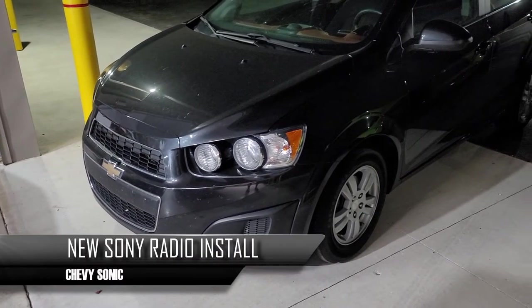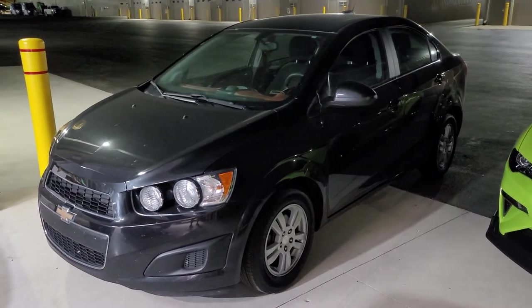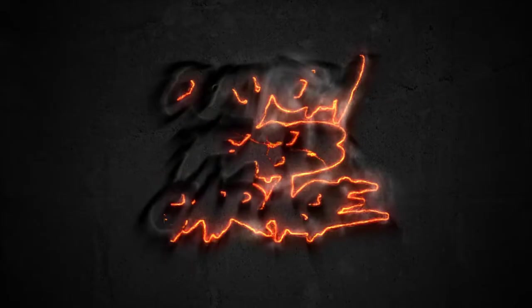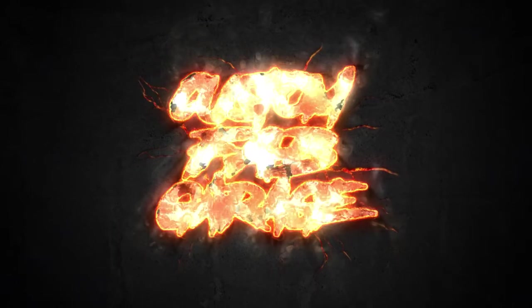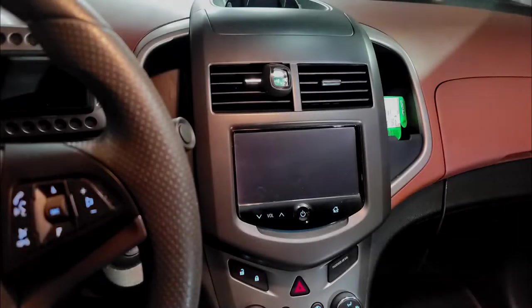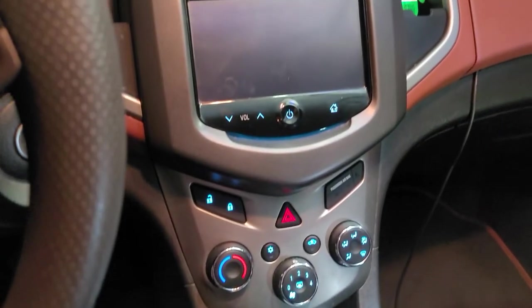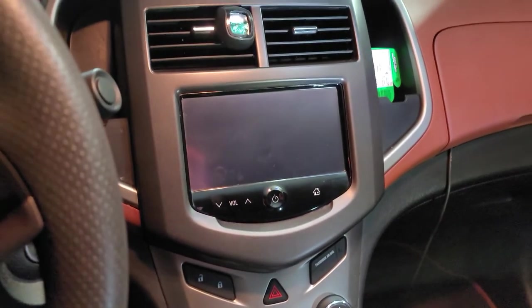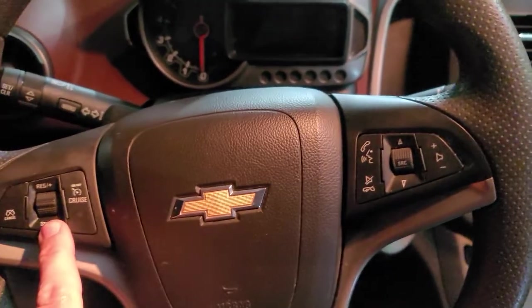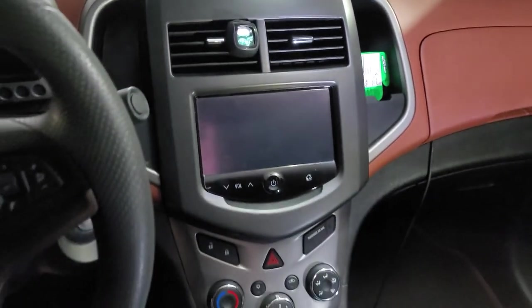This is the car we're gonna be doing today — a 2015 Sonic LT four-door. We're gonna be doing a new radio in this today. This is the 15 Chevy Sonic radio before; it also has steering wheel controls. We're gonna try to retain all that, so we want to show you what it looks like before so you can see what it looks like after.